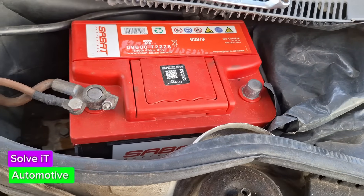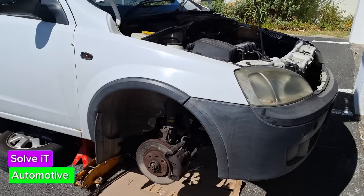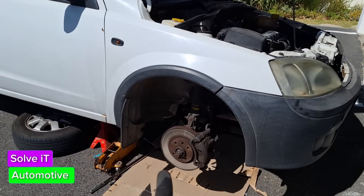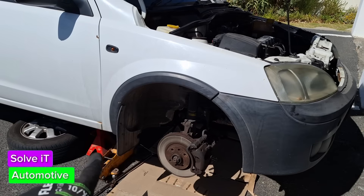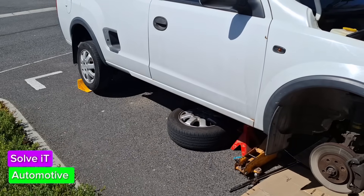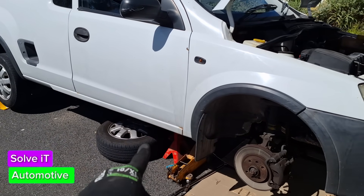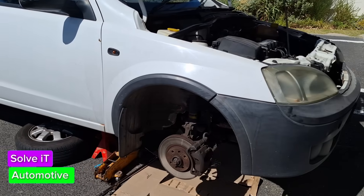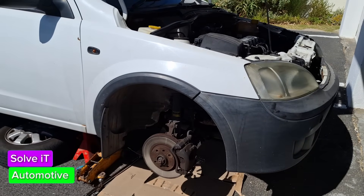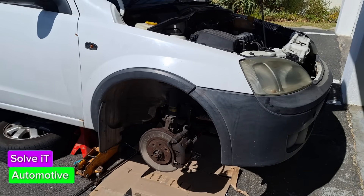Just before you get started on this job, please make sure that you've got a good jack underneath and your jack stands underneath as well, and that you've got a chock at the back holding your wheel – whether it's a brick or plank. I like to put my spare wheel underneath just in case, because when I'm underneath here I want to make sure everything's in place.